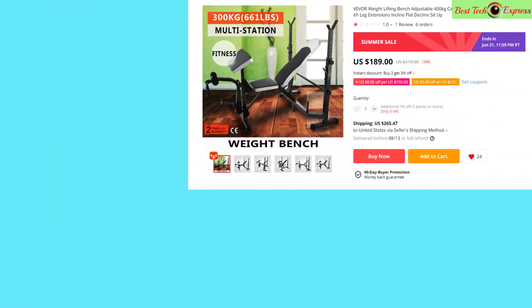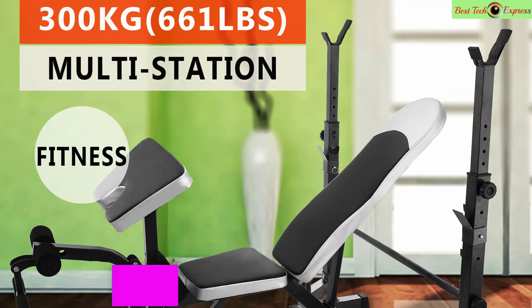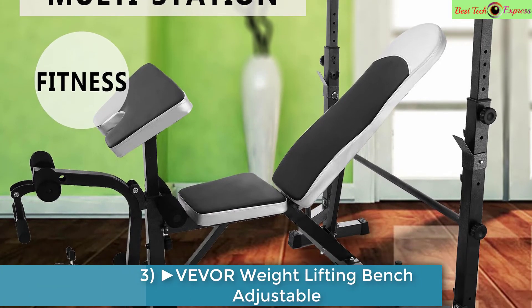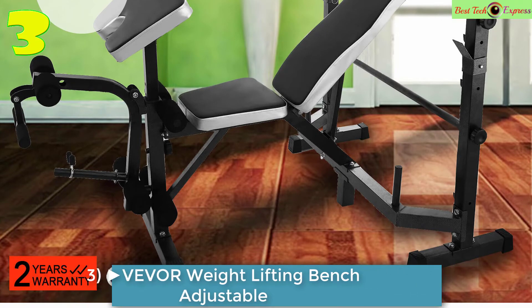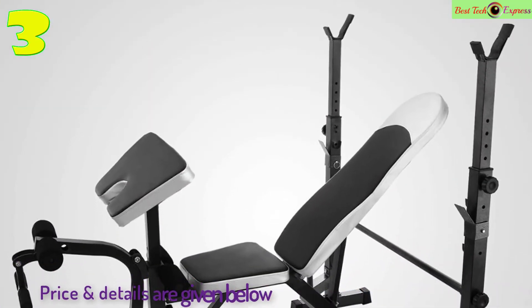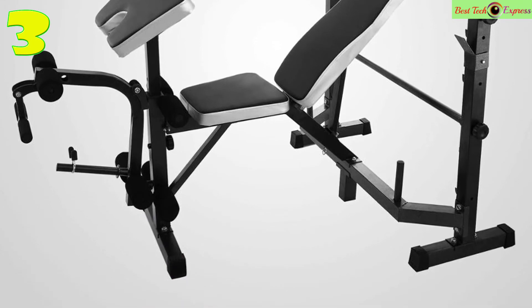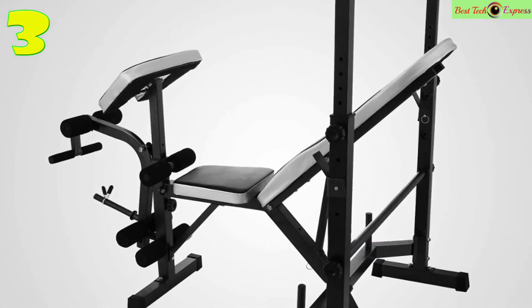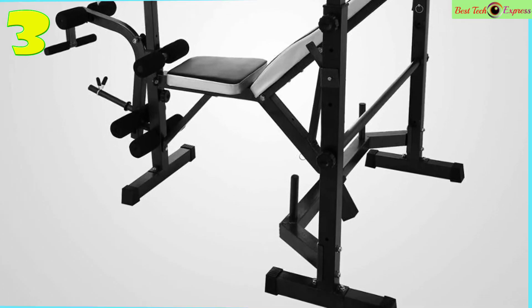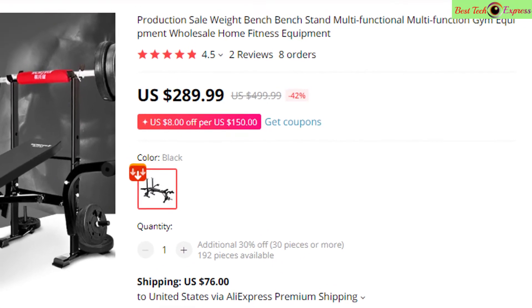Number 3 is the Veeber weight lifting bench — adjustable with a 400-kilogram capacity. It is a multi-station weight bench with leg extensions, and supports incline, flat, decline, and sit-up positions. Made of stainless steel for home DIY use.